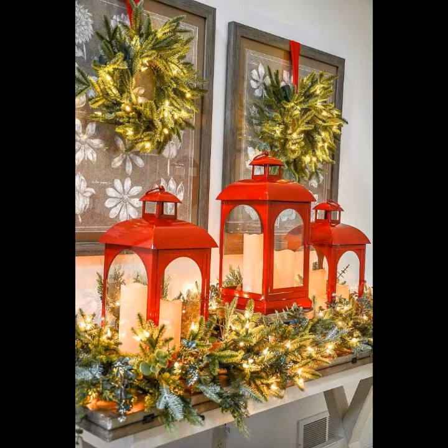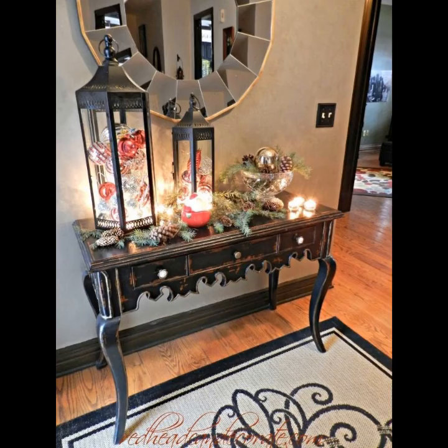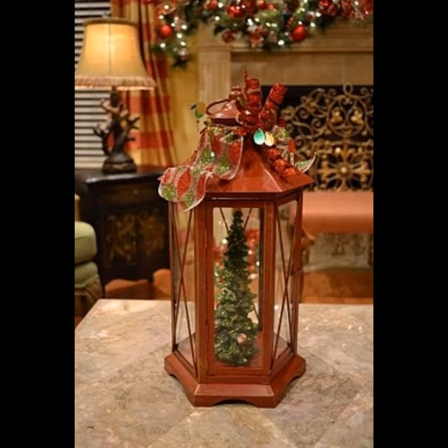You can use faux flowers — artificial flowers — to decorate your lanterns. You can also use Santa and different Christmas decorative pieces to decorate your lanterns. You can use these lanterns as a decorative piece in your home during Christmas occasions. Keep these Christmas lanterns on your tables or hang them on your wall.